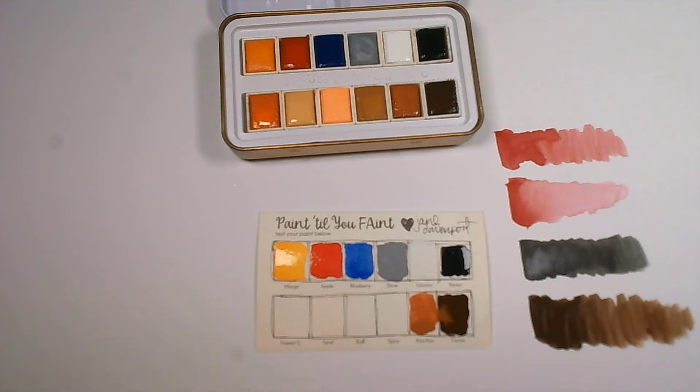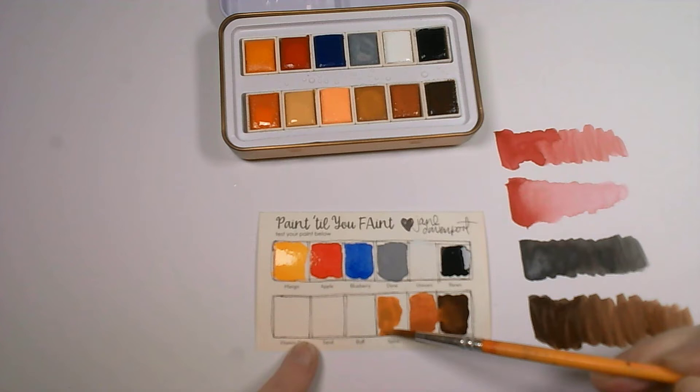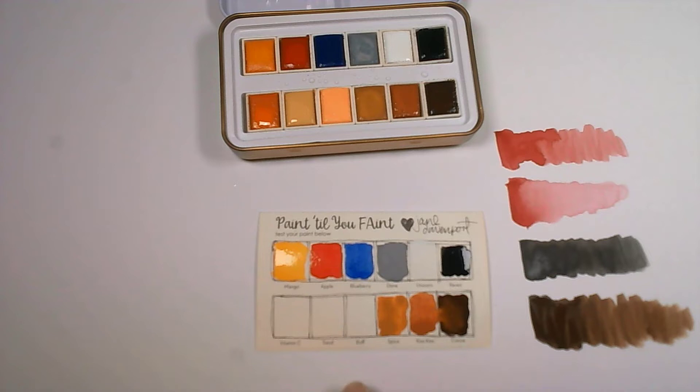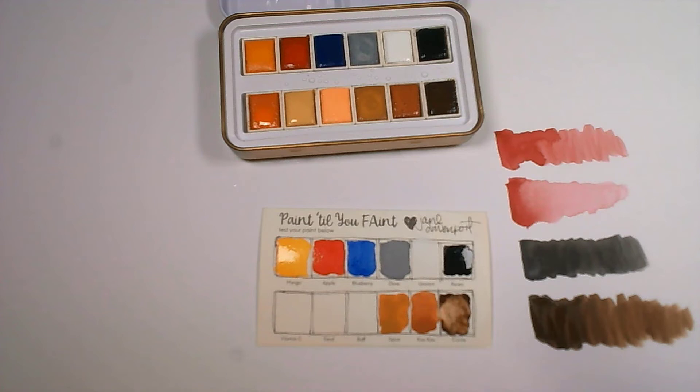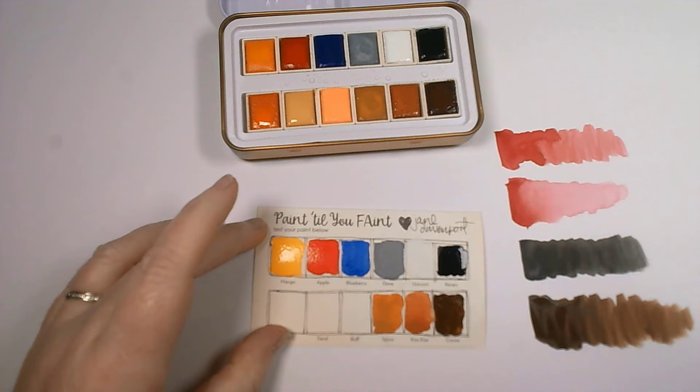We've got a little bit of mixing going on — that's what happens when you touch wet colors together, so be careful — do as I say not as I do! This is a kind of deep beige called Spice; on the paper it actually looks more like a spice than it does in the palette. That one has completely changed color from mixing. What I'm going to do is get a rag — if this happens, don't be afraid to take your rag and remove the color right up to the edge and redo your swatch over the top.